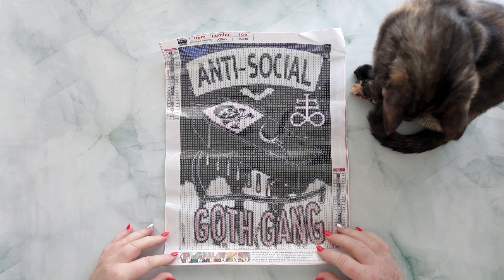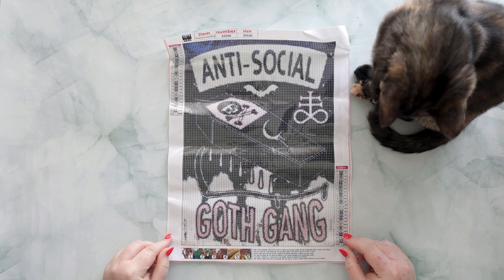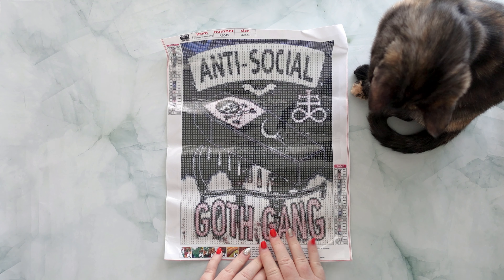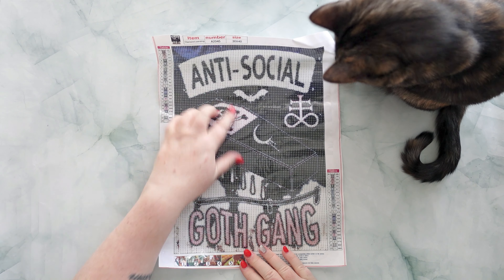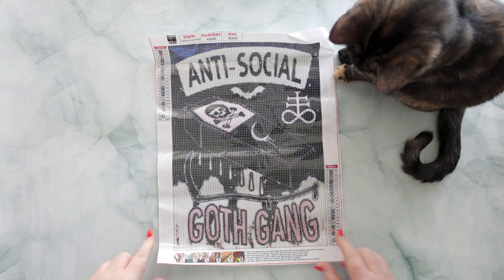I thought this one was just cute — 'Anti-Social Goth Gang.' I am somewhat anti-social, and getting more anti-social as lockdown continues, so I thought this one was very appropriate. It's all pretty much dark colors apart from white, and you get a splash of pink which makes it very pretty.